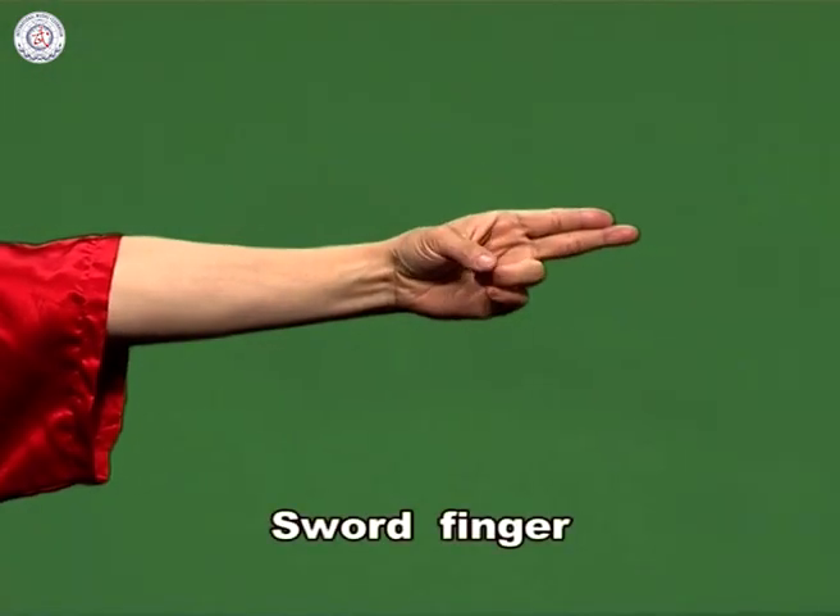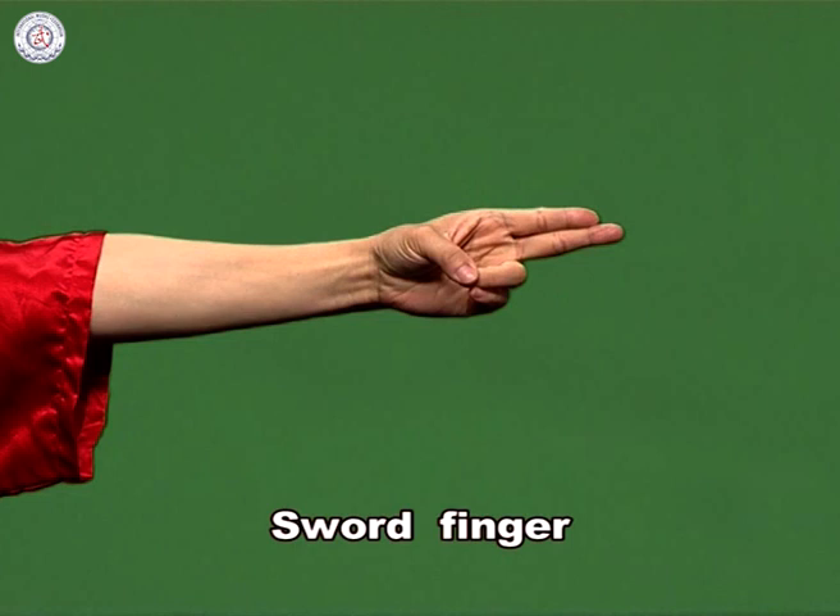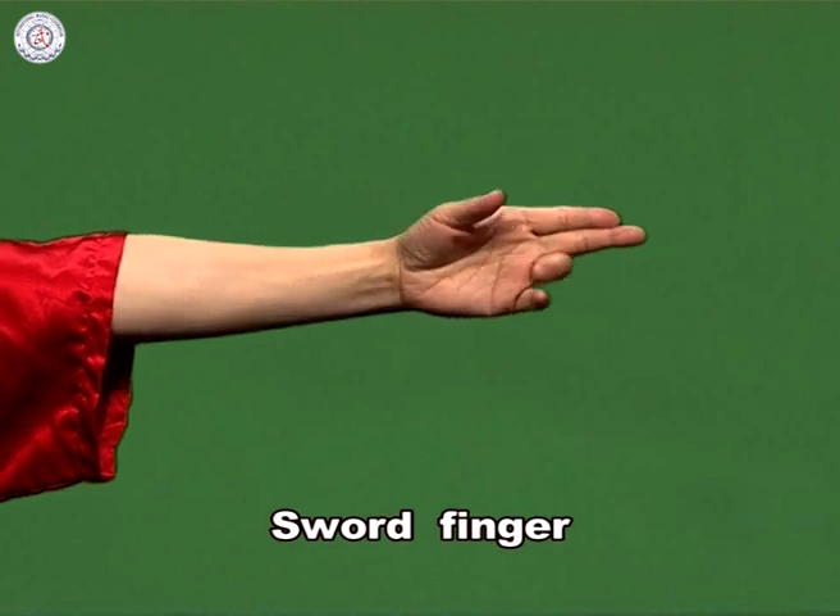Sword finger. Straighten the forefinger and middle finger together. Other fingers roll to the palm. Press the thumb onto the first knuckle of the ring finger.